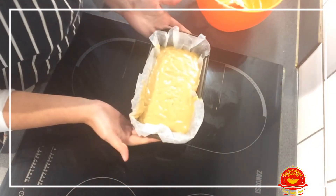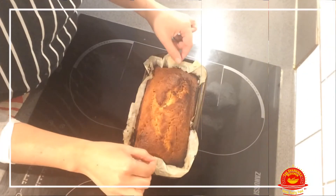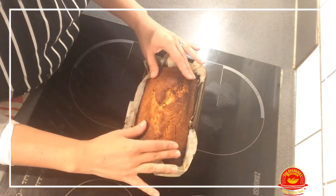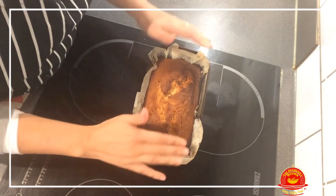This is what it looks like and it's going to go in the oven at about 190 degrees for approximately 30 minutes. Here we are — the cake is now ready. I'm going to let it rest for five minutes and then I will take it out.